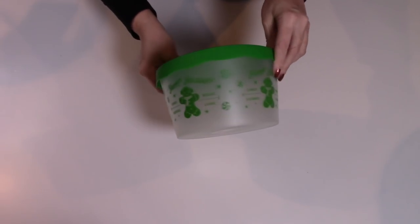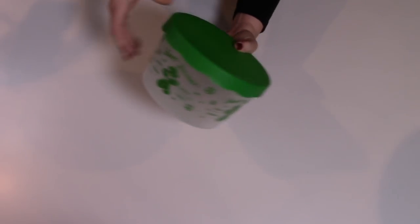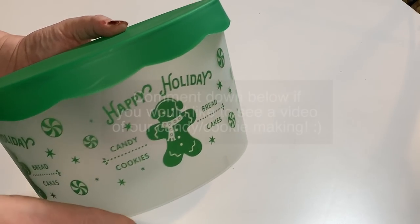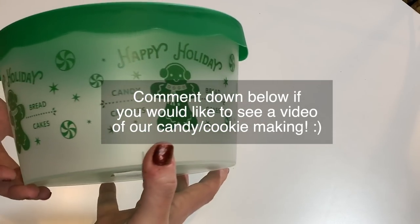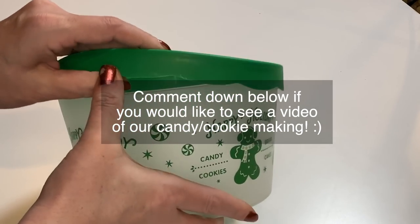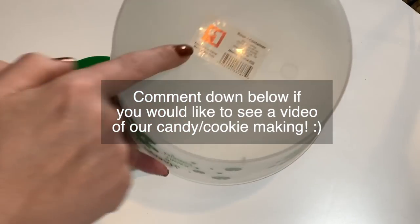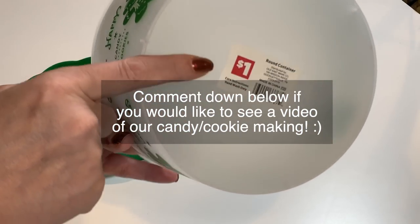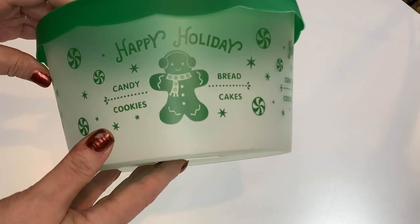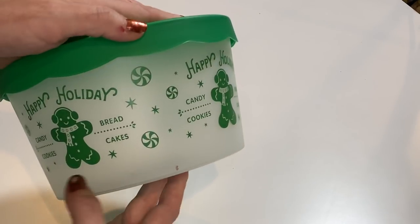I also grabbed a few of these round plastic containers. Look how cute — Happy Holidays with a little gingerbread man on there. I usually pick up at least one or two of these every year because in my family we make candy and cookies, and these make great little gift containers. They're a nice hard plastic with decorative covers. These were $1, and they're really great for gift giving, especially if you make any kind of homemade candy or cookies.